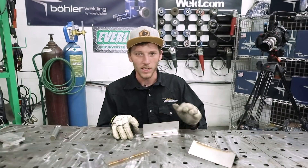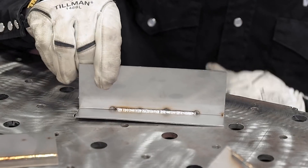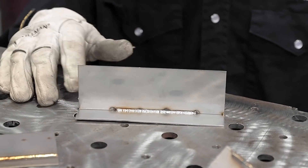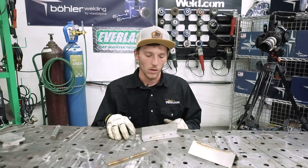We've got the T-joint weld made. Looks really good — nice silver color and good gas coverage. Same settings: 45 amps just like the other welds. No burn through at all.